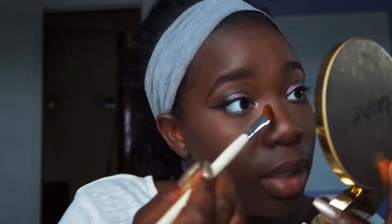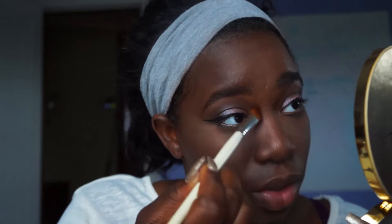Elf makes this contour stick — I think it's called the Shade and Light Stick or something like that. It's really good. I have it in deep. I was trying to order another one but I think it was sold out.